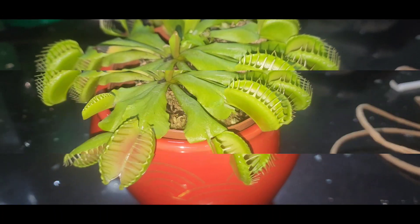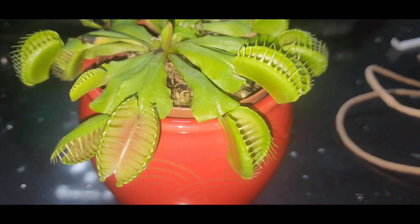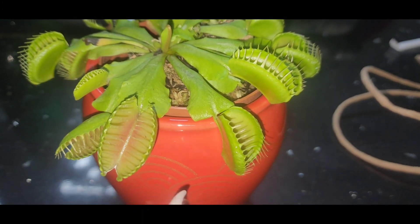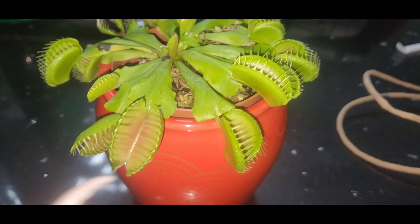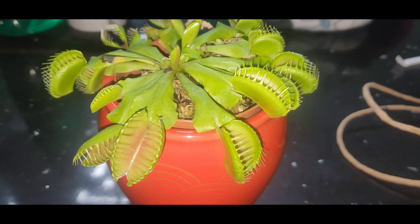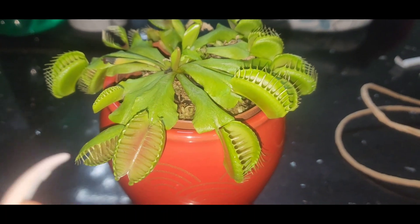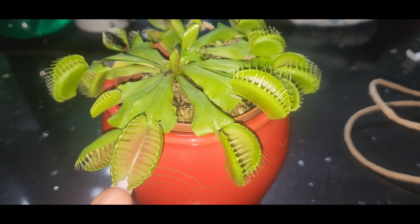I'm going to tell you — at first I didn't think that they worked. So I had put, like, a little leaf, a plant stem or something inside the mouth. And it closed.